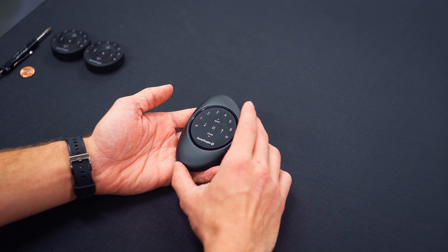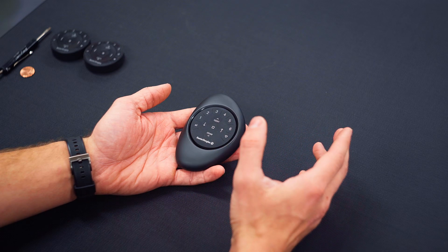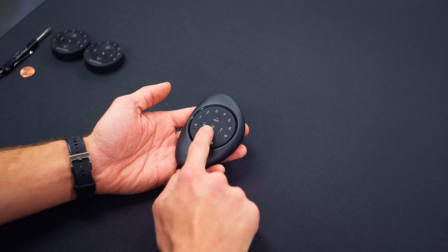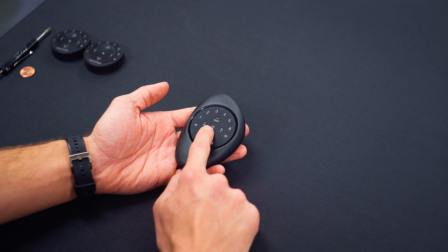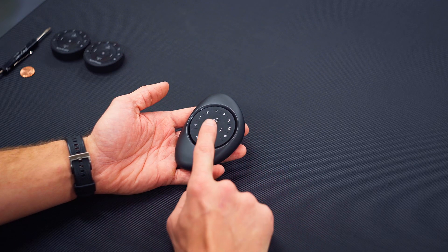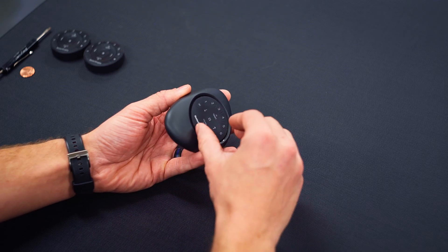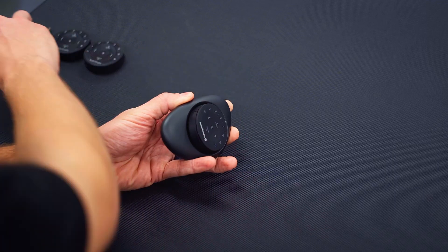The remote I have here is called a pebble remote, and it's made of two parts: the plastic case, the pebble, and then the inner piece with the buttons called the remote module. The first step is to remove the remote module from the case. You can gently pry it out from the side using your thumb or a small screwdriver.